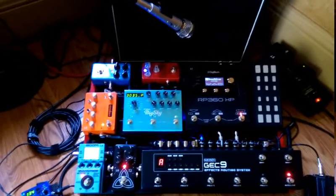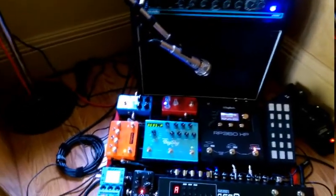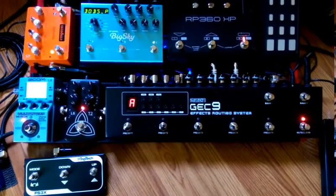Even though I have stereo effect pedals, I'm just running the same signal through two different amps. But it still sounds really nice. I'm running all my pedals through a Moen GEC9 FX routing system.